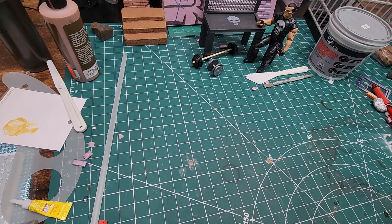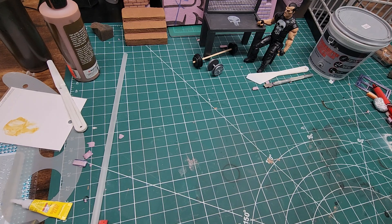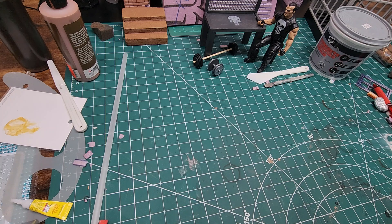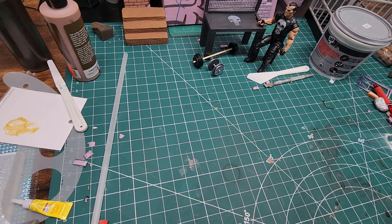Hey folks, welcome back to Law Creations. I just wanted to do a quick video and show you my pickups from Ollie's over probably the last month, month and a half of action figures that I found. The majority of them were $9.99, so it's a really great place to get discounted figures. I have one right near my work, so after work I usually just take a ride over there and pick up some figures.